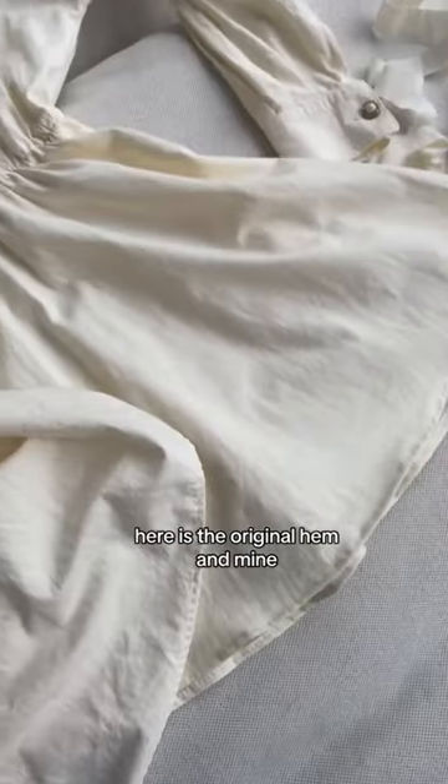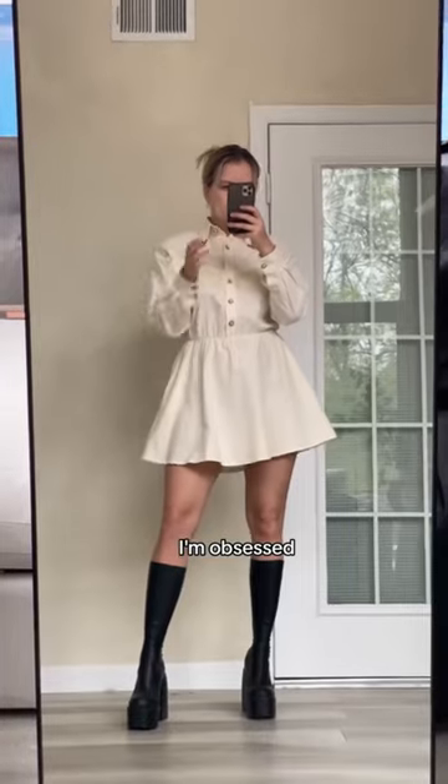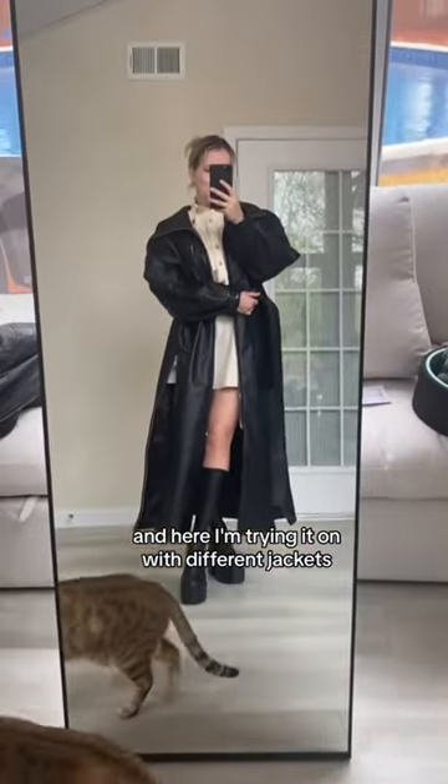Here is the original hem and mine looks almost the same. What can I say, I'm obsessed. The dress, she's perfection — and here I'm trying it on with different jackets.